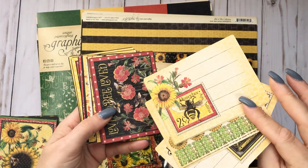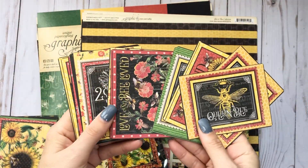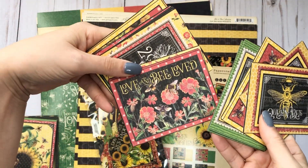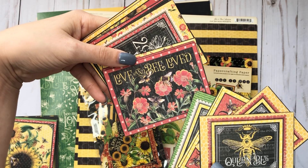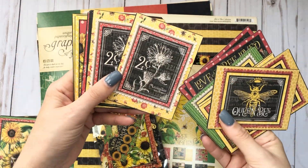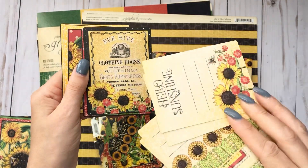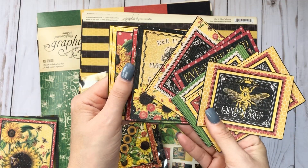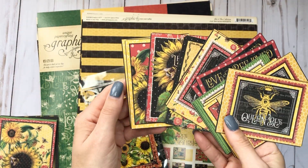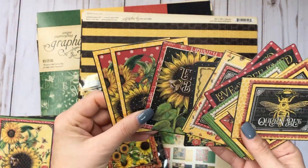And you have these here - so cute. A little beehive, oh my gosh! And if you don't want to use all the journal cards you can fussy cut that out. You have this one - what are those, are those poppies? Because it can't be a sunflower. I'm not going to know what a flower is, I have the sunflower down and that's about it. And then it looks like this on the back.